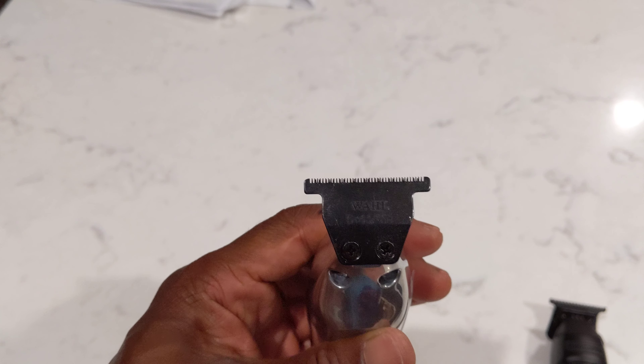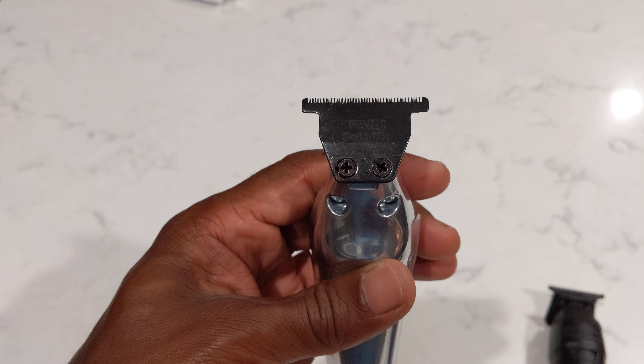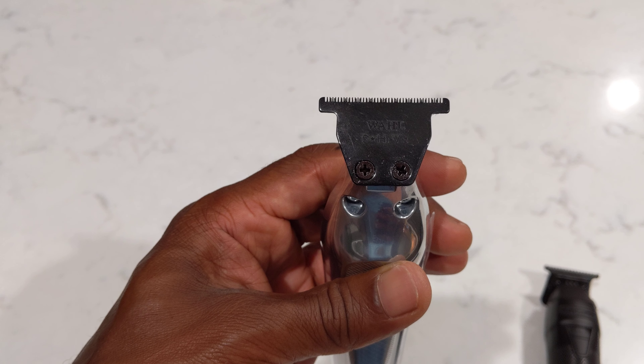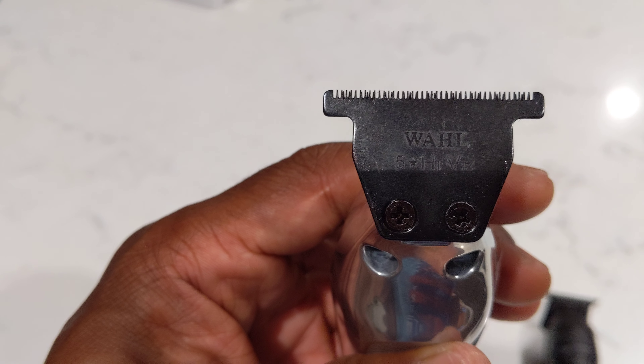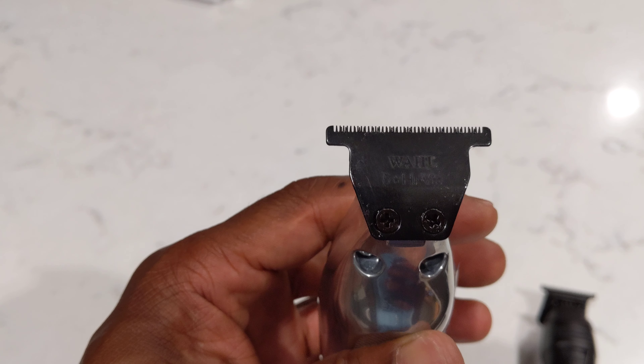It's got a nice T-shaped blade, as you can see, and it is a black blade — apparently these black blades are very sought after. The teeth are nice and fine, they're not deep teeth, but this would be a really good replacement for my Andis Skyliner or T-Outliner.